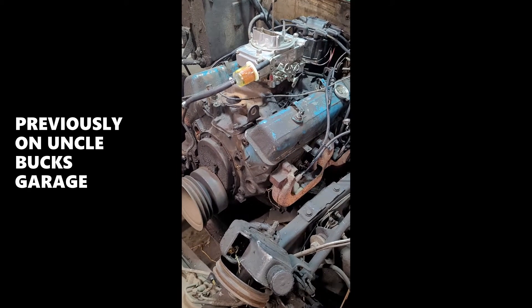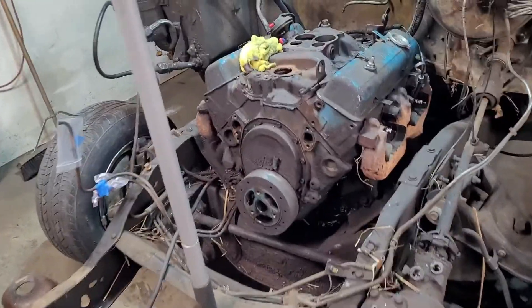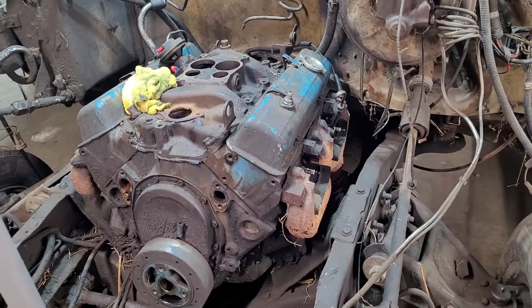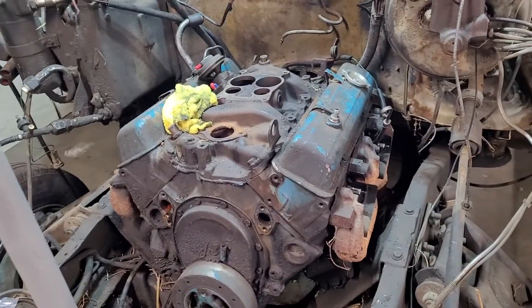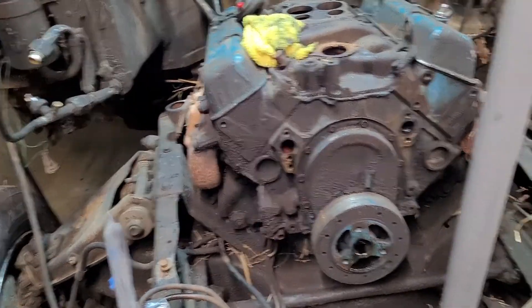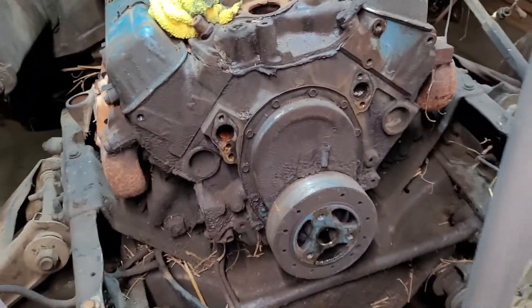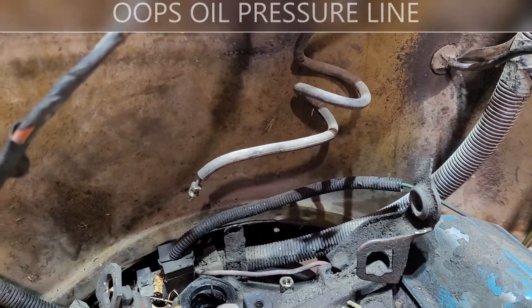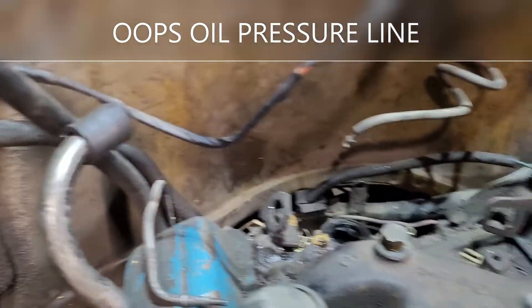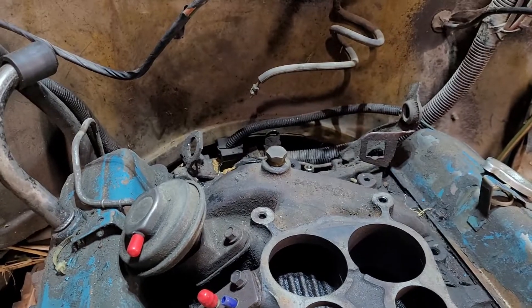Welcome back to Uncle Buck's Garage. We're taking it apart — I got pretty much all the top end done. I got the fuel pump took off so I could get to the motor mount bolt. Got the pulleys off, the power steering pump off, carb, distributor pulled out, and the fuel pressure line unhooked along with all the vacuums and everything.